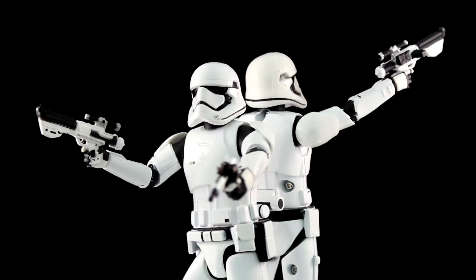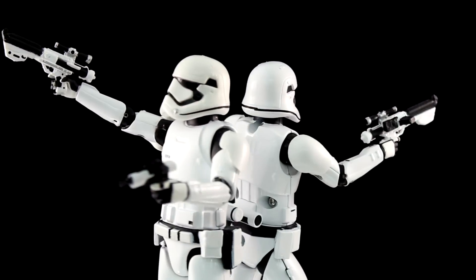You know how C-3PO gets that red arm in Force Awakens? He...